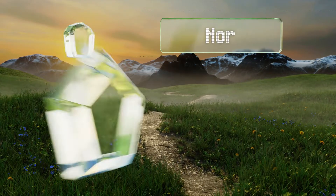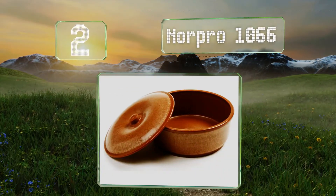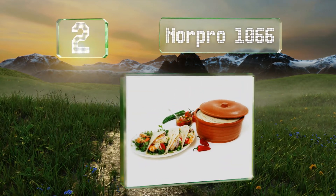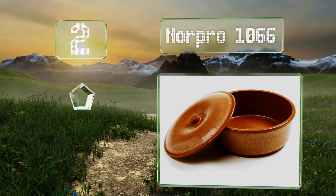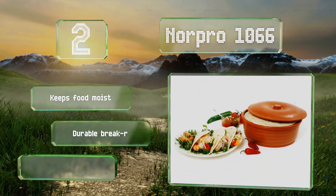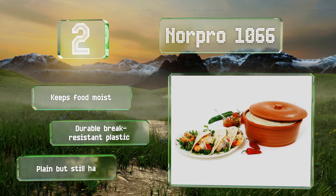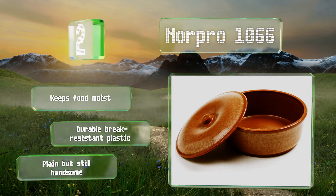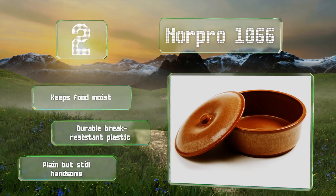At number 2, the well-constructed Norpro 1066 is 4¾ inches deep, making it capable of holding enough for a fiesta. It keeps tortillas so warm you'll think they just came off the burner, and the little space at the top of the lid stops it from sticking to the base or the contents. It keeps food moist and is made from durable, break-resistant plastic. It's plain but still handsome.